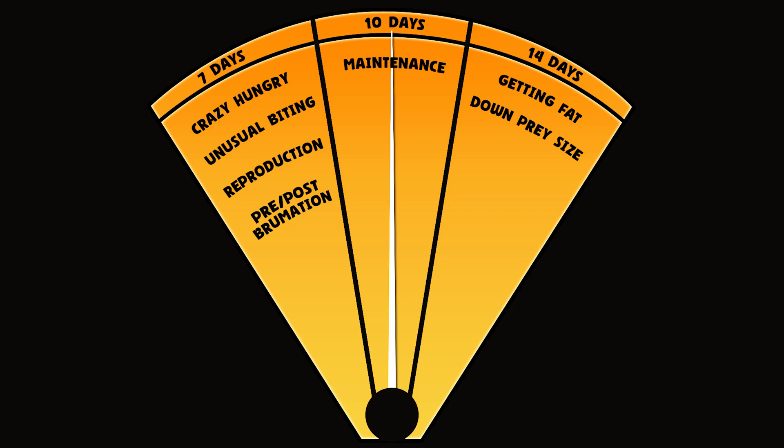As an adult I recommend feeding every 10 days as maintenance. If your kingsnake is acting unusually hungry or biting, take it down to every seven days. If you notice them getting fat, stretch it to every 14 days, and if they're still getting fat you can drop down a prey item size — for example from XL mouse down to a large mouse. Generally it takes them 48 to 72 hours to poop after feeding, so over time you'll get used to knowing when to look for feces to clean up.